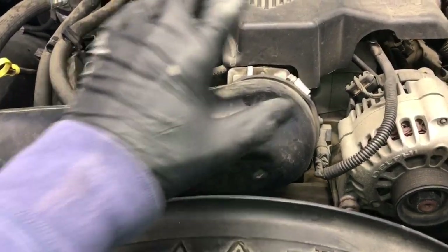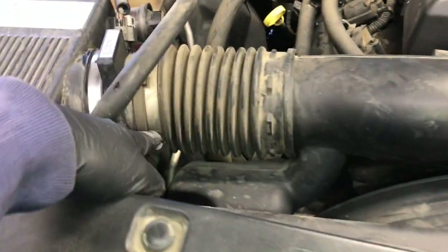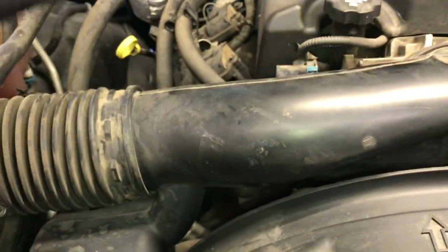While the coolant is draining, go ahead and take off the snorkel by loosening up the clamp here and here, then pull this portion off and set it aside.